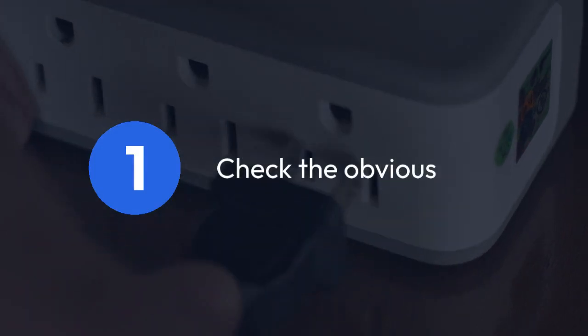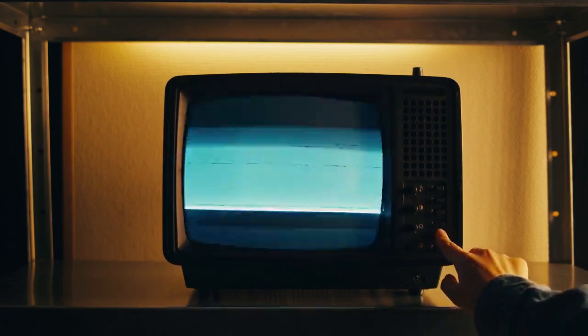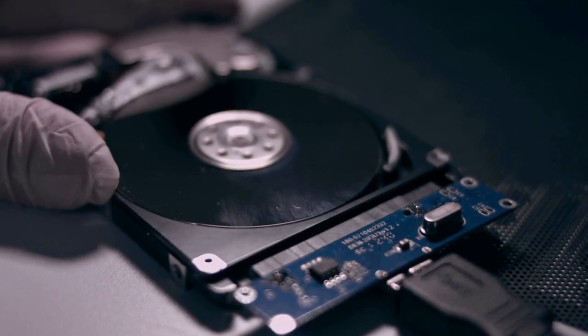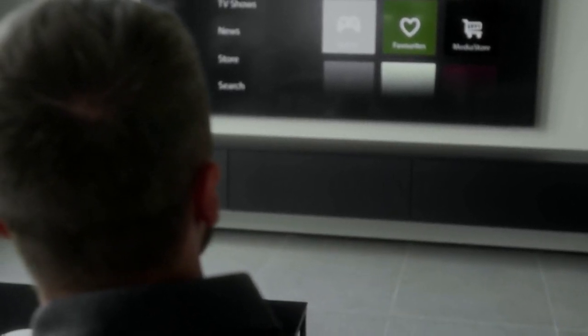Step one: check the obvious. First, let's rule out the simple stuff. Make sure the Explorer is properly connected to the power supply and that all cables are securely plugged in. Try a different HDMI cable and port on your TV. If possible, try connecting your Explorer to a different TV altogether, just to check if the issue is with the Explorer or the external display. A simple power cycle — unplug from the power outlet, wait 30 seconds, and plug back in — often resolves minor glitches.